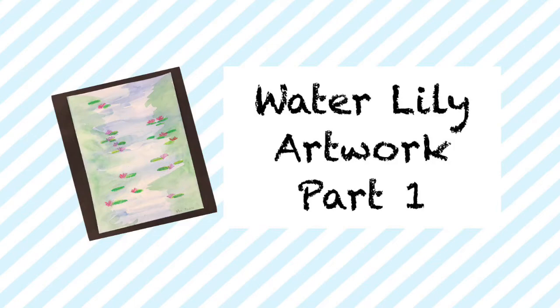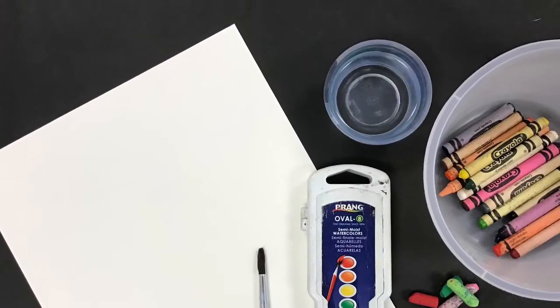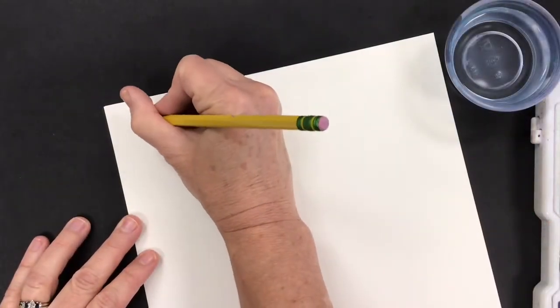Water Lily Artwork Part 1. For this project you'll need watercolor paper, watercolor, water, a brush, and then later you'll need crayons and oil pastels.